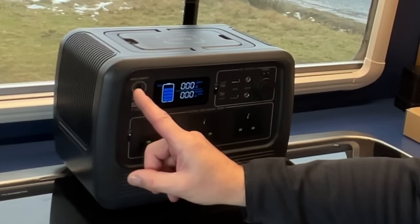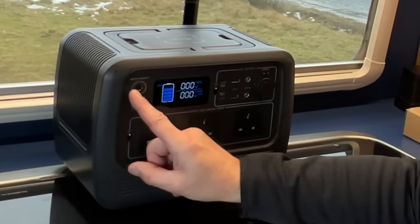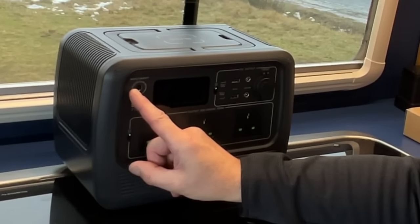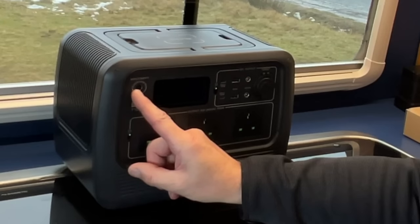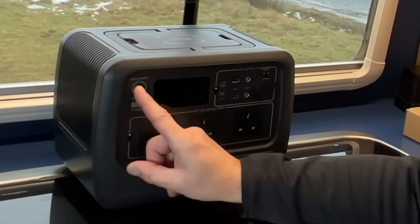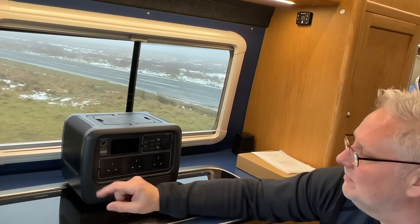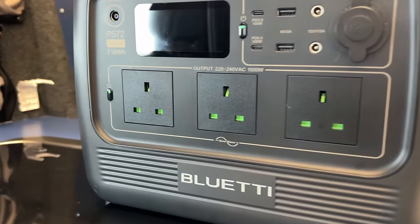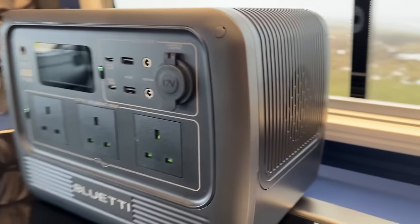All the inputs are here — you plug your mains charger in this one and your car charger in that one. For solar, it takes between 12 and 28 volts DC, so if you have a truck running on 24 volts this will work. The maximum solar input is 200 watts.